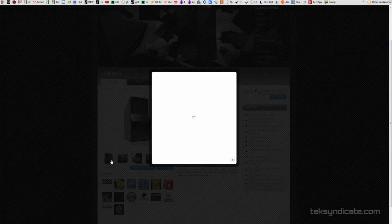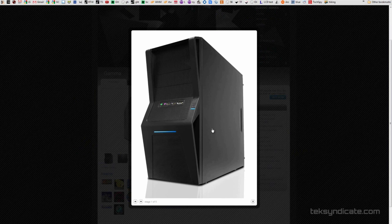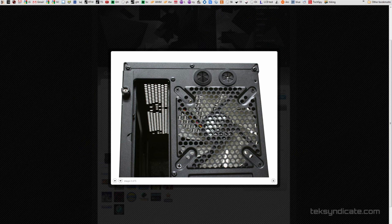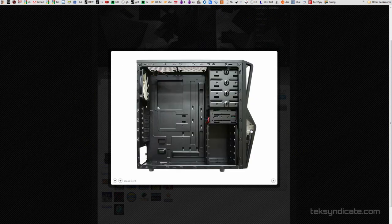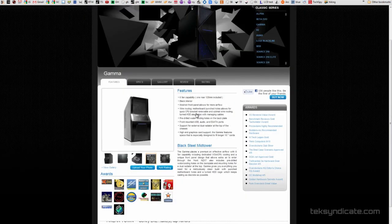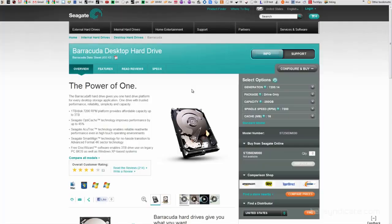For the case, I really like the NZXT Gamma Classic Series — part number GAMMA-001BK. It's $35 right now, which is ridiculous. You can find it online for that price and it has everything you need plus a ton of cooling options — you can fit up to five 120mm fans in this thing.